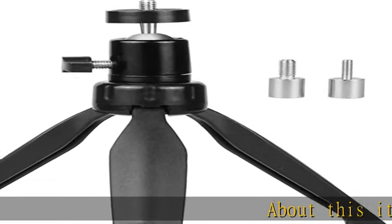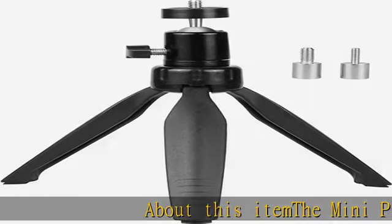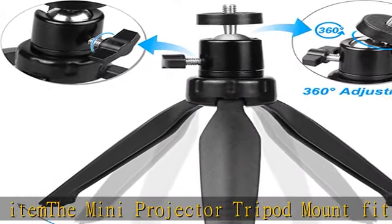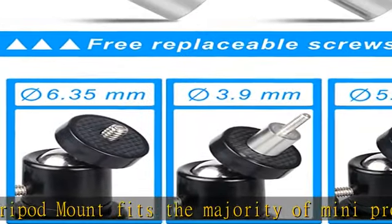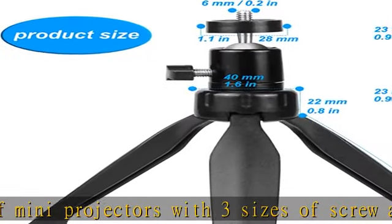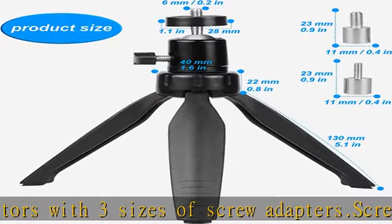About this item: the mini projector tripod mount fits the majority of mini projectors with three sizes of screw adapters. Screw adapter sizes are 3.9 mm (0.154 in), 6 mm (0.236 in), and 6.35 mm (0.25 in).